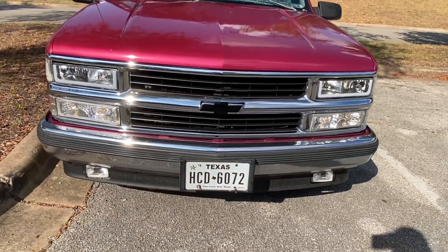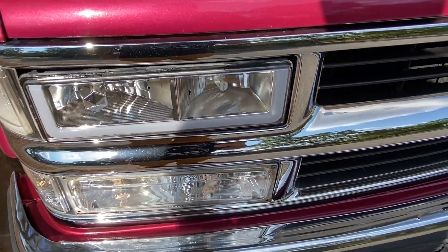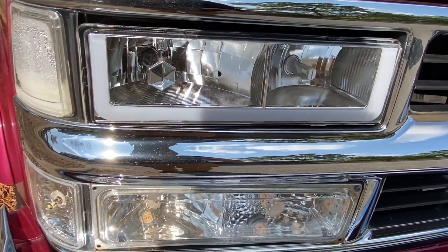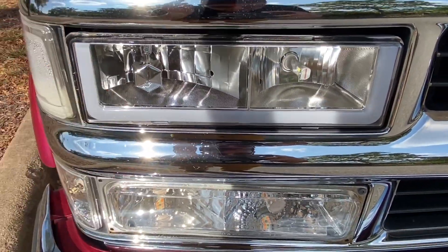Now for the most requested question that annoys the hell out of me: yes, these headlights do have the little LED bar. My girlfriend got them for me off eBay. These lights go out of stock really fast — if you go on eBay right now they might not show up, which sucks. They restock at the most random times so keep checking. At the time she got them they were like $125, but on other websites they can be like $200.